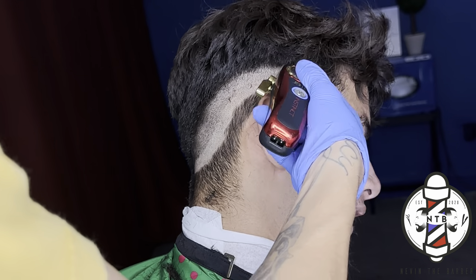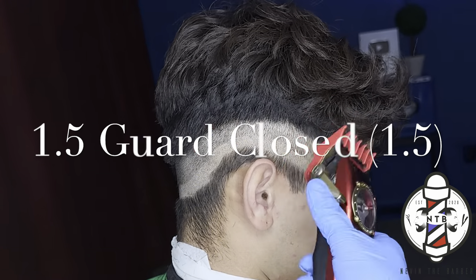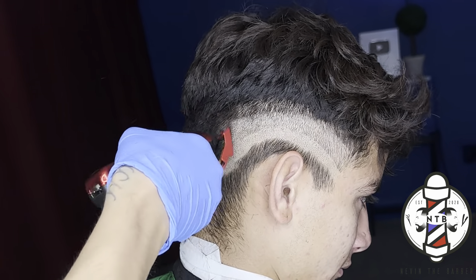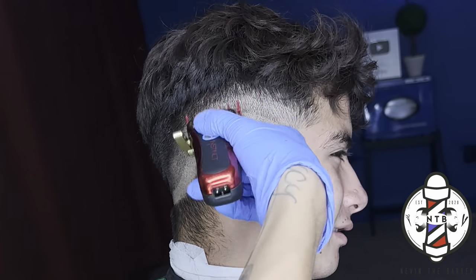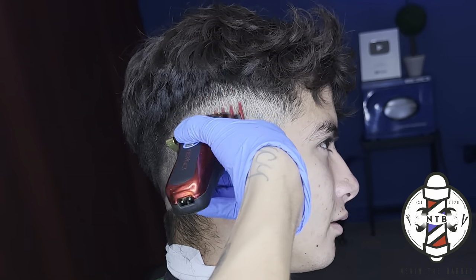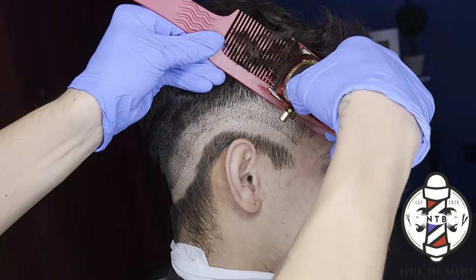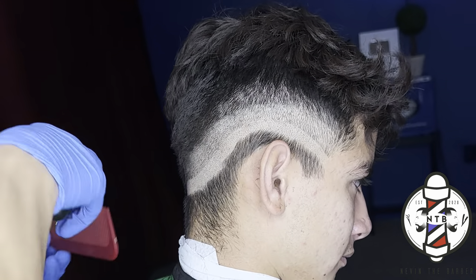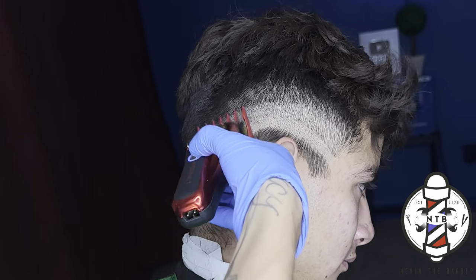Starting with the Gamma Instinct trimmers, followed by the Gamma Instinct clippers with no guard lever all the way open, bringing the guideline up about an inch. For the second guideline I'm using the one and a half guard all the way closed, going up about another inch — so we have three guidelines: skin, 0.5, and now 1.5. After creating this guideline we start blending straight into the parietal ridge and crown area, rolling that comb off the parietal ridge bone so we're not cutting hair into the crown. This step saves you from needing the four or number three guard.